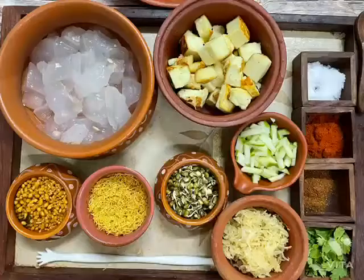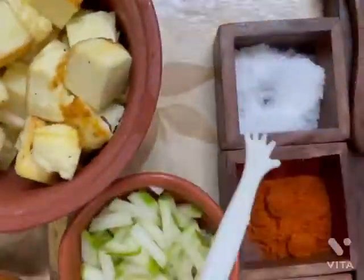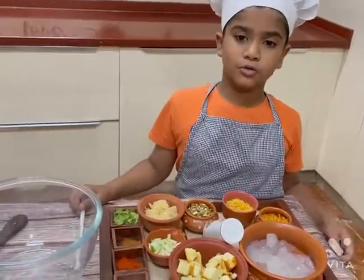Hi all, welcome to my channel, my pretty chef. Today I am going to prepare a chaat dish — ice apple paneer chaat with healthy Indians.